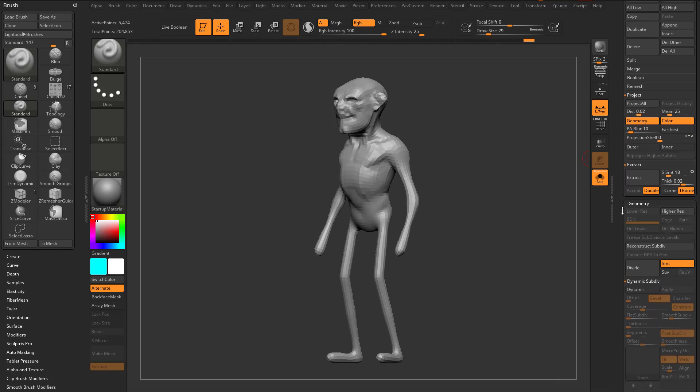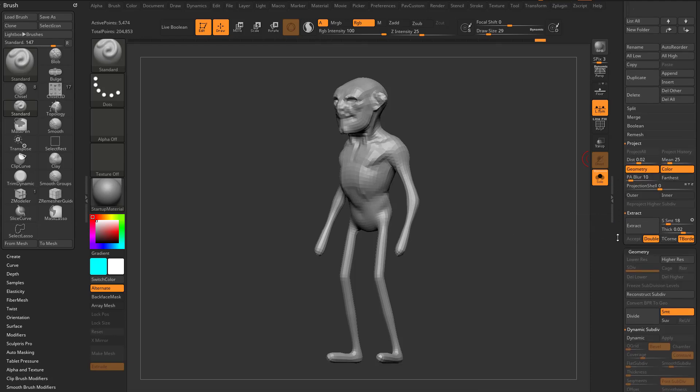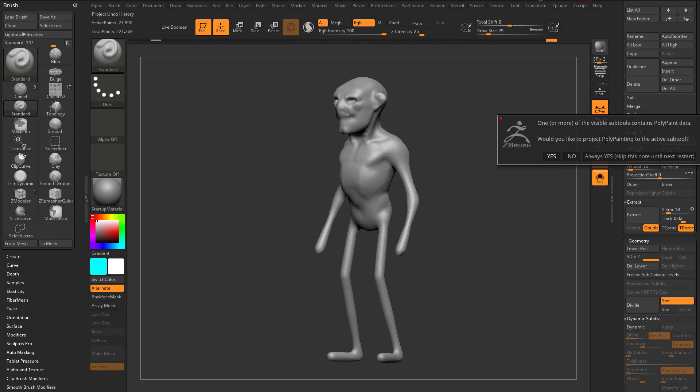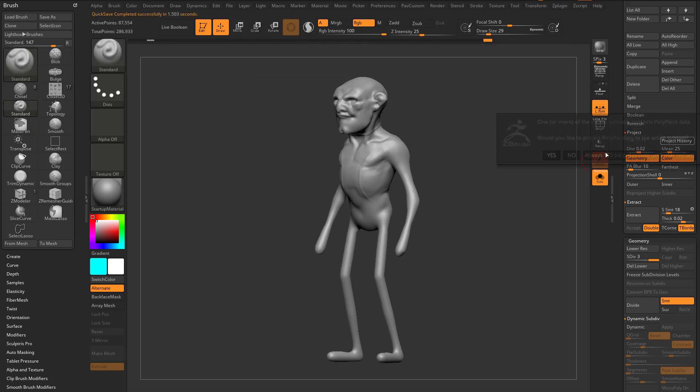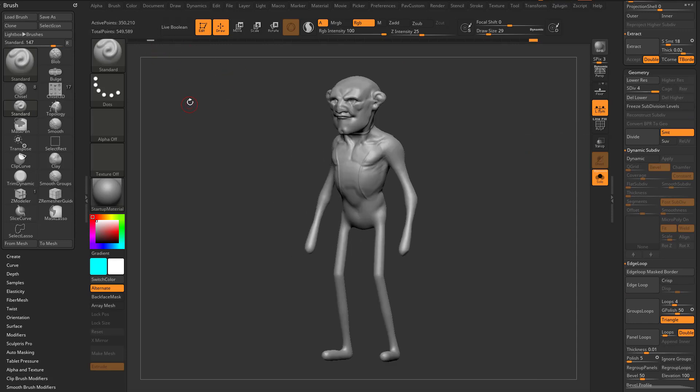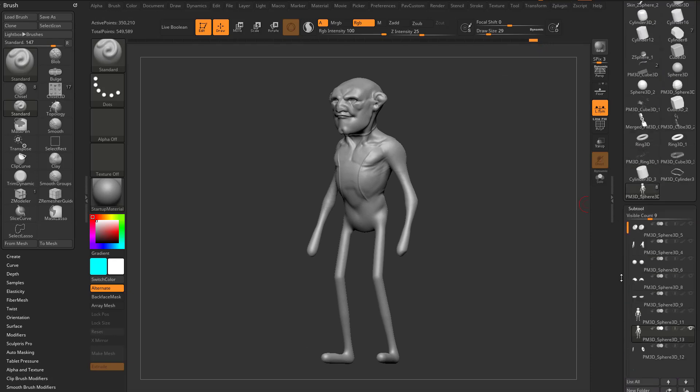Alternatively, go all the way back to subdivision level one, delete higher, and use Project History instead. Drag back through history to before we started poly painting — here's my original high-res — and Ctrl-tap that point in history to put a white dot there. Go all the way forward to the new geometry. Now I have a Project History button. Hit Ctrl+D, Project History, Ctrl+D, Project History — and there we go. We have subdivision history and all our detail back based on the geometry from history.